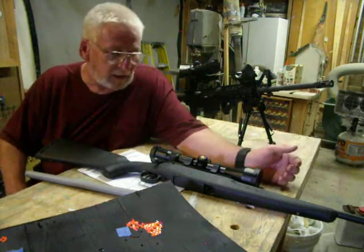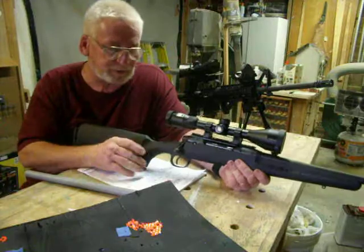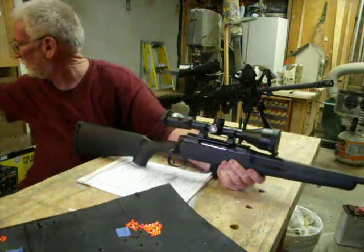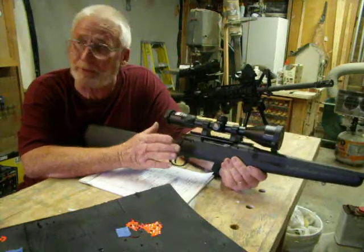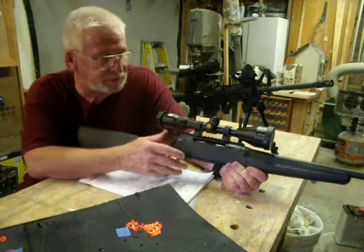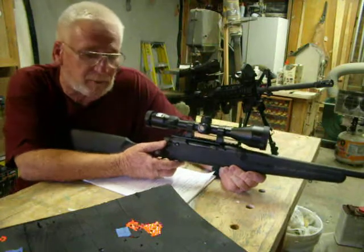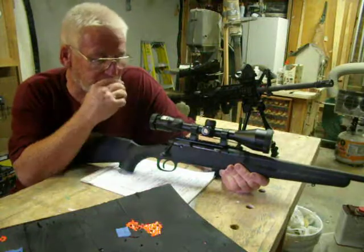Hi folks, Donnie D here. I finally got a chance to go out to my little shooting place this morning. I tried to go out before it got too warm and started setting up and getting used to shooting my Savage Axis chambered in .308 with this new Nikon Pro Staff 3-9x50mm scope that I put on it about a week ago.